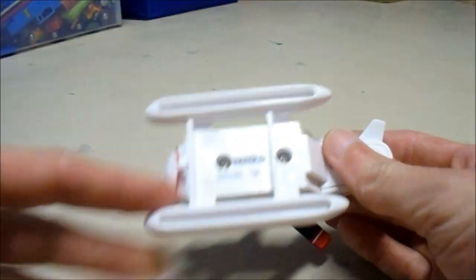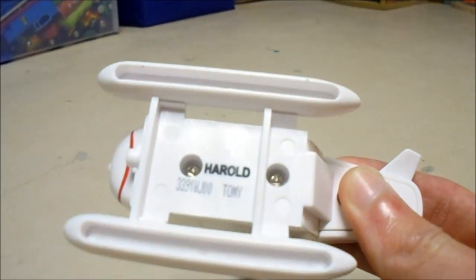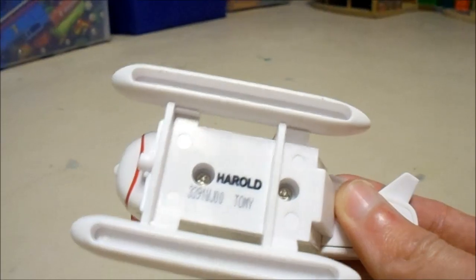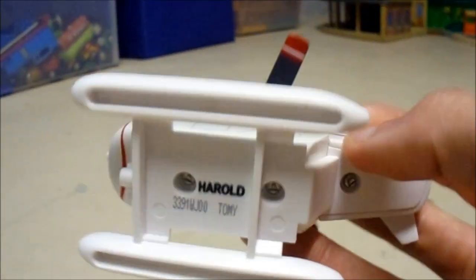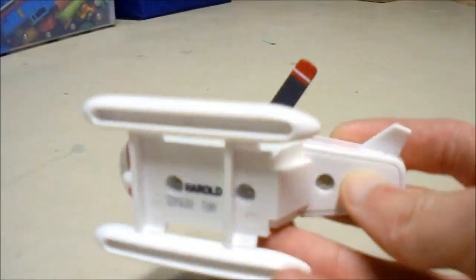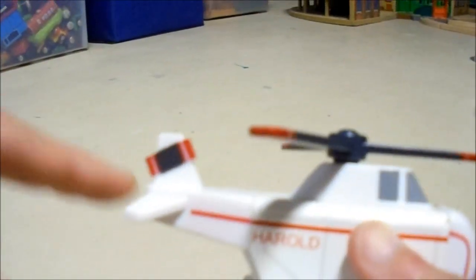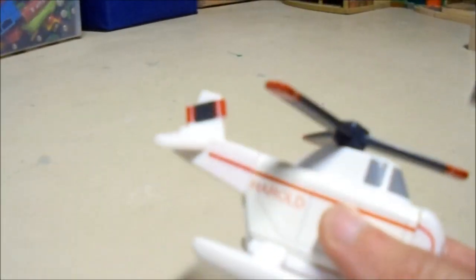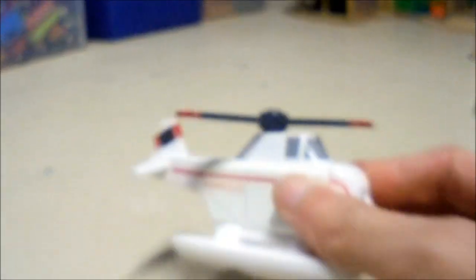Much like most of the characters, he does have his name underneath, although it's very small right here. Usually the names printed underneath the characters are in white, but since Harold is a white character himself, it has to be in black, because if it was in white we wouldn't be able to see it. They also added the propeller on the back fin, which is interesting — it doesn't rotate at all, it's just there for decoration.